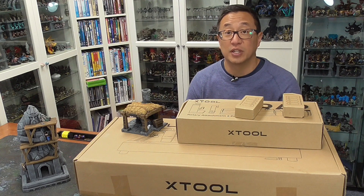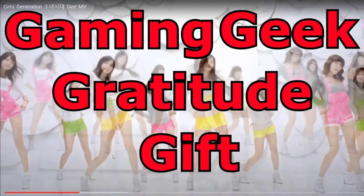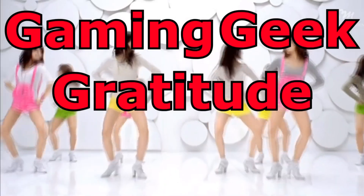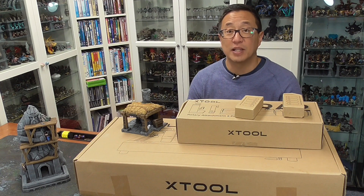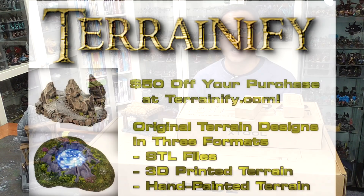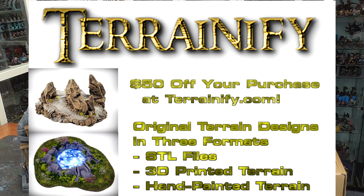But before we get into today's video, I just want to share with you what the GGGG is for this month. Each month, Bob the Beholder picks some of my Patreon supporters to receive gratitude gifts. And for this month of February of 2023, we have a $50 credit towards Terrainify.